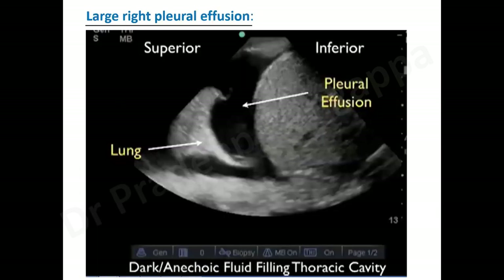For large pleural effusion, it is fairly intuitive. You will see the liver, and the lung will be more to the right side. There is a lot of effusion present, and sometimes you see a tail-like thing moving. In large effusions, the lung is clearly seen more towards the right. In mild pleural effusion, you will see it more towards the lower part of the diaphragm.